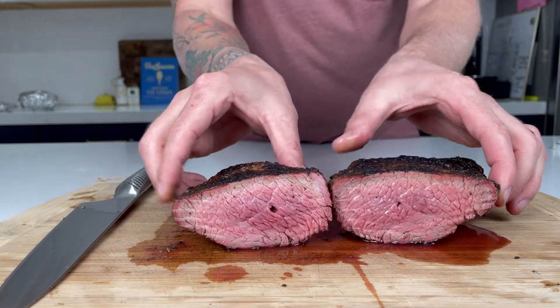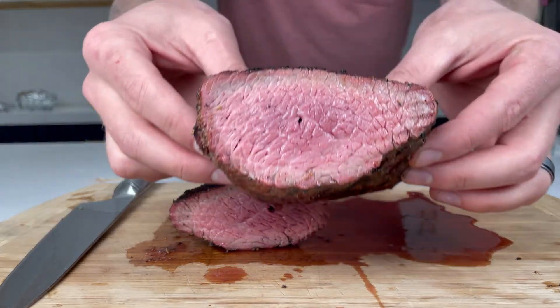Hey guys, welcome to another episode of Garth Grills and today we are going to reverse sear a tri-tip on the Weber kettle. First I'm going to discuss a little bit about what tri-tip is, give you guys a little bit of history for those of you that aren't as familiar with this cut of meat. Then I'm going to get into the preparation of the meat, talk a little bit about this Santa Maria rub we're going to use, and then we're going to throw it on the barbecue.